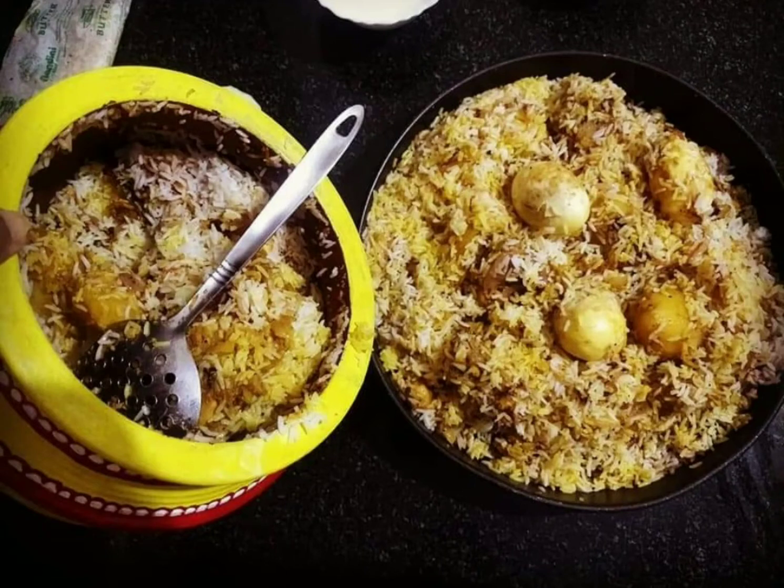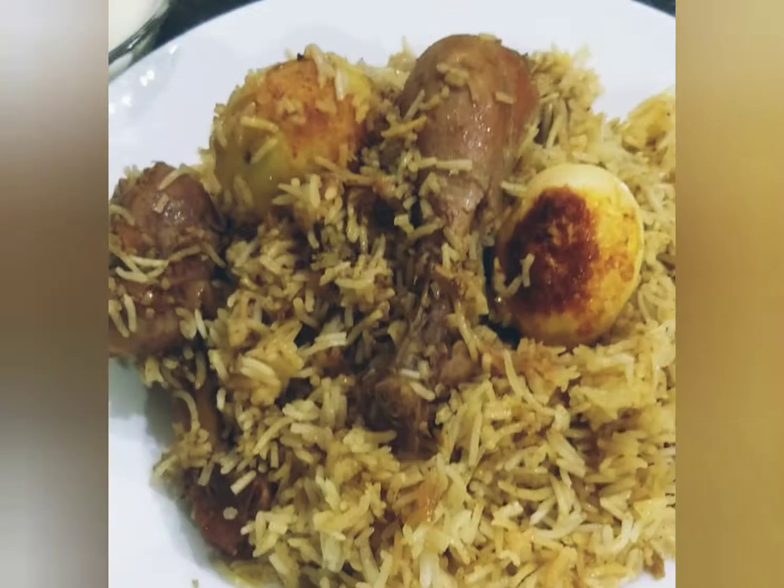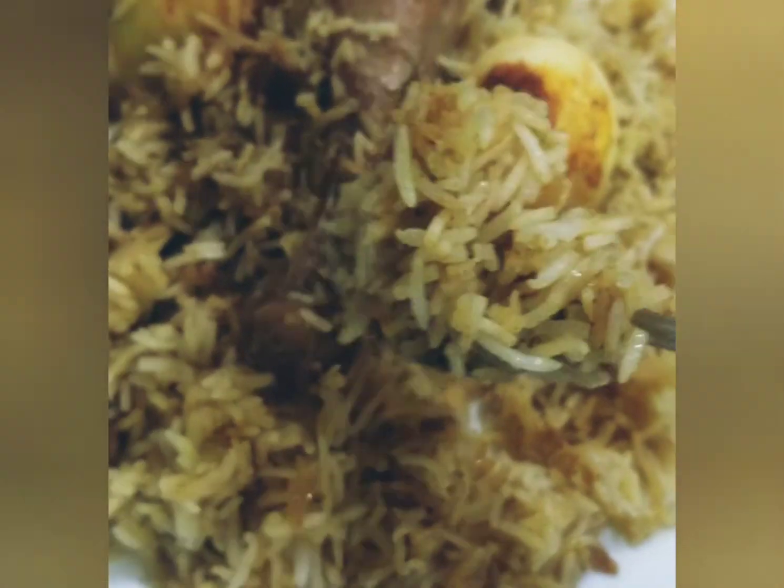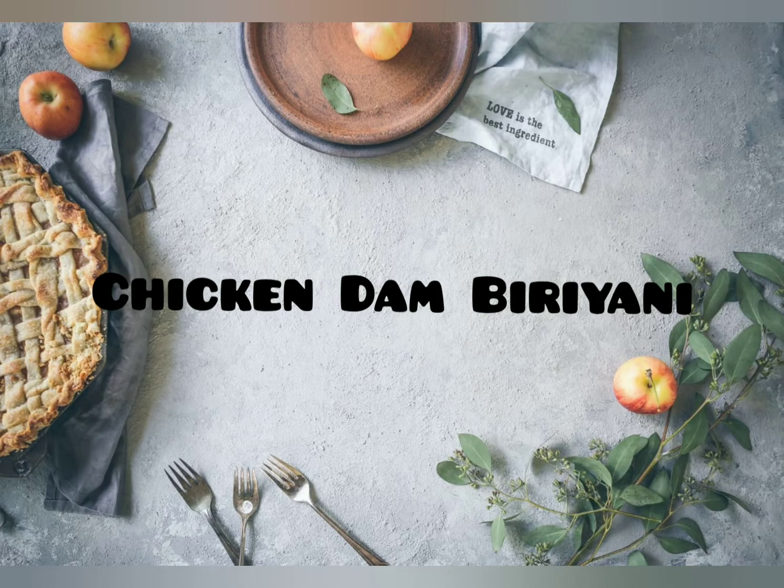Hello my friends, followers and guys, welcome to my YouTube channel, Healthy Putty Archana. Today I want to share with you a very special dish — festival special, holiday special biryani.